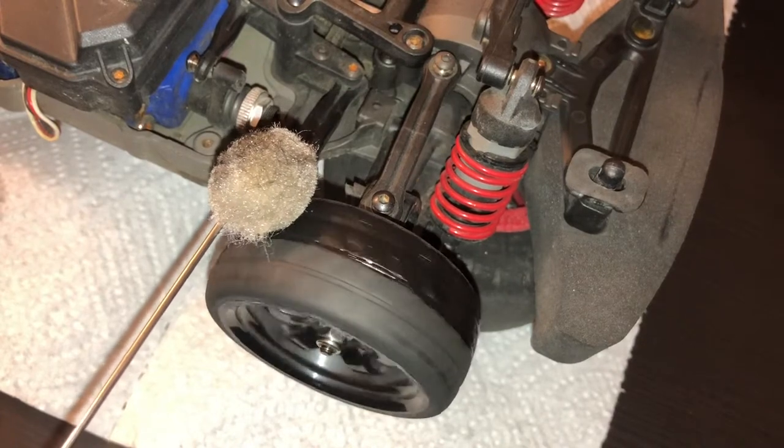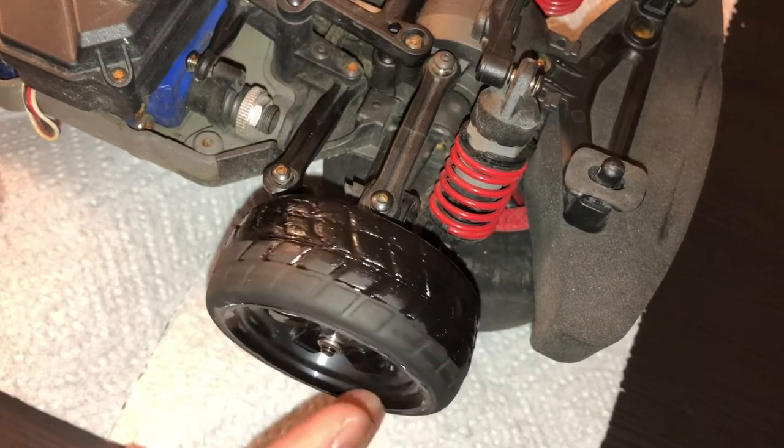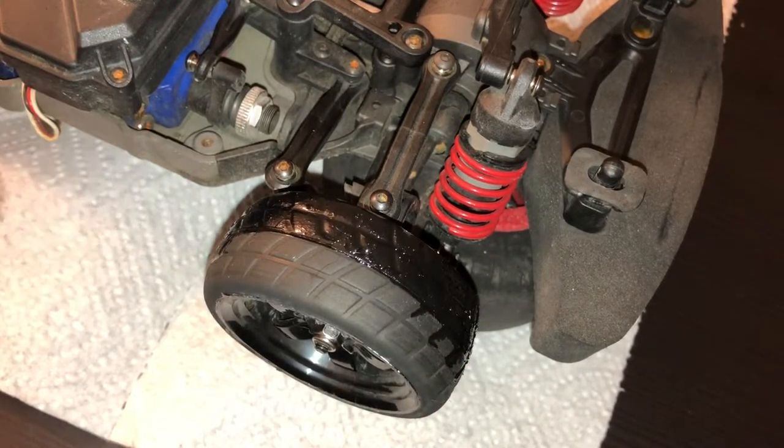So just like the rears, we're doing the same thing on the fronts, but this time just coating the inside of the tire — just like that. You don't really need to coat the entire tire for the fronts, but if you want to, that's fine. And that's how you put tire sauce on your RC car tires. This will give you extra grip around the carpet track and you'll be good to go.